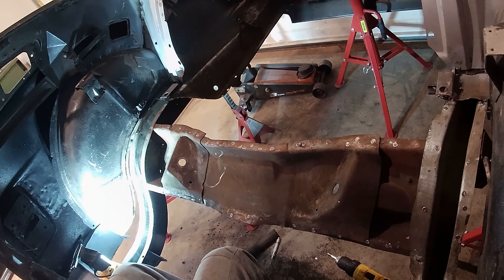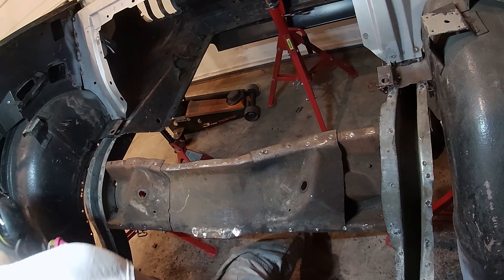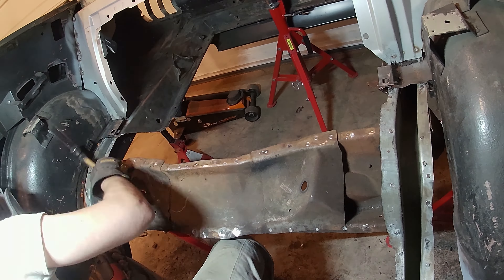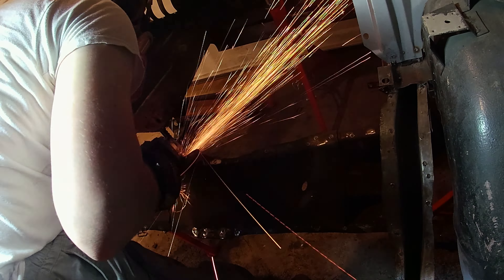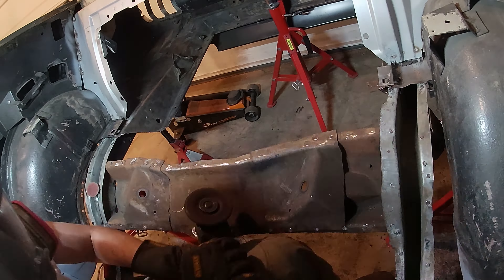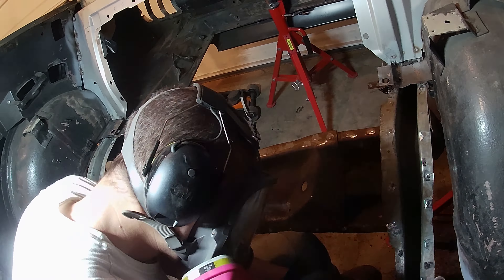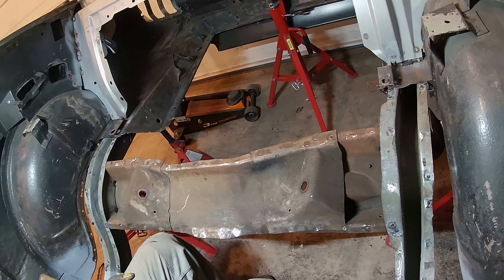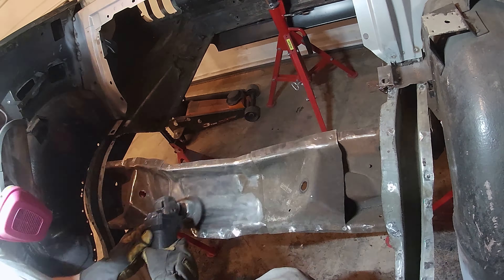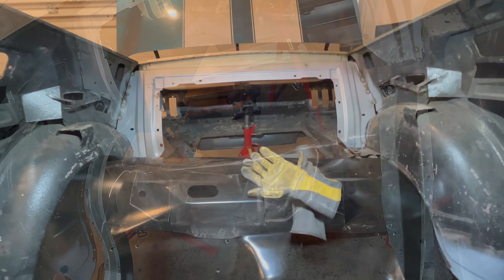I went ahead and alternated between a grinder and a sanding disc on my air tool just to get rid of all the raised areas where I drilled out the holes with the spot weld cutter. There are some where I went too deep, and I think one where I accidentally went all the way through both pieces of metal. So I'm going to go through and weld up all the little areas that need to be repaired from my own doing.